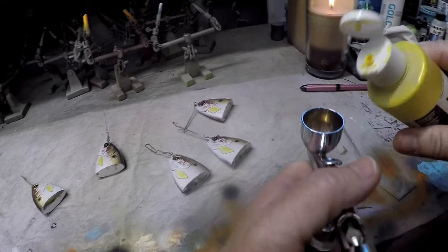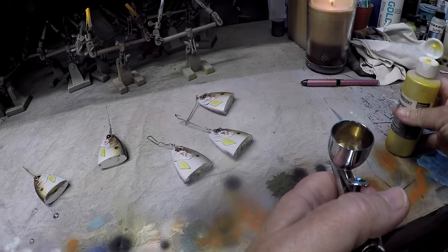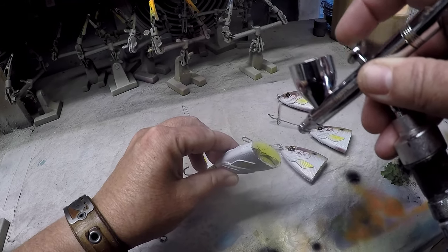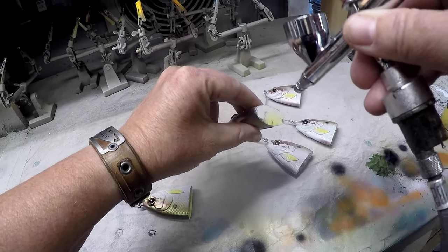Good morning, fish heads. It is morning for me — Sunday morning, I think it's the 15th of May, somewhere in there. Pretty sure. I'm going to be doing a couple of things today. First and foremost, I want to answer a couple of your questions.